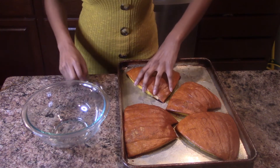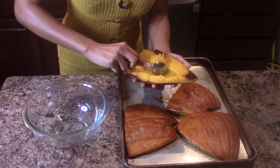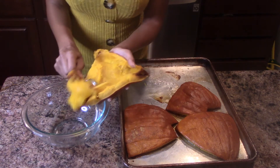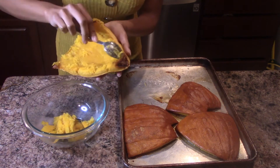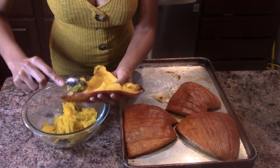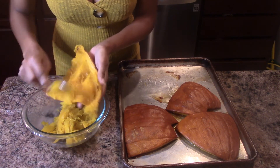After my pumpkins have cooled for 10 minutes, I'm going to take the insides and scoop them into a bowl. Don't worry about the roasted part being a little brown — that is perfectly okay. We want it to be a little bit brown so that the flavors come out more. Nice and smooth.